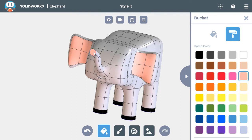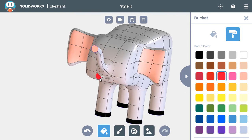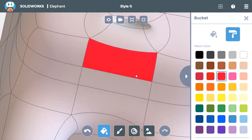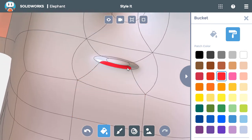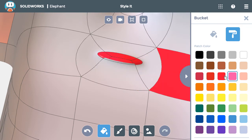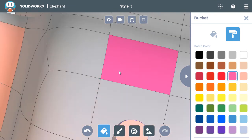The final bit of coloring will be for the mouth. So I'll select a red color, zoom in, and add it to the top and side faces of the mouth. For the bottom two faces, I'll select a pink color so it looks like a tongue.